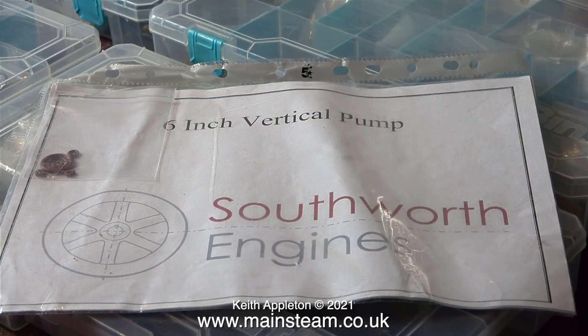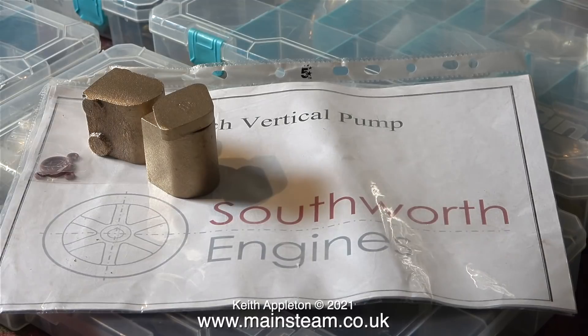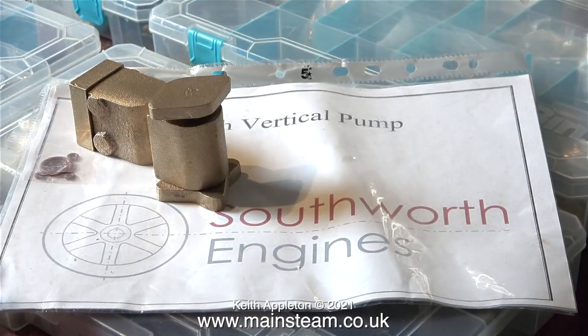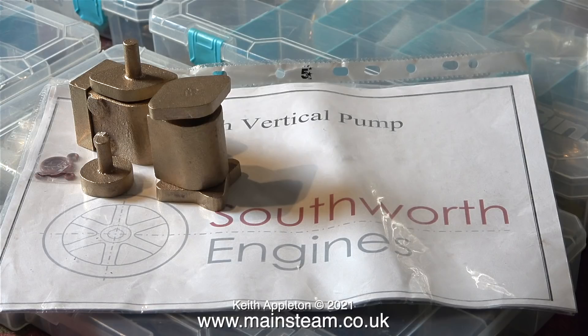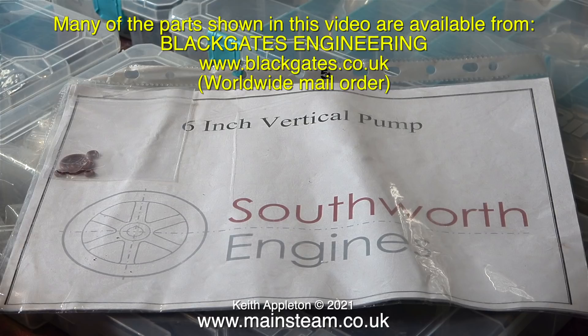In one of the packages was a Southworth Engines 6-inch vertical pump kit, complete with the o-ring set and all the gunmetal castings. As Black Gates Engineering actually owns Southworth Engines, I would presume that this came from them — all the way from quite close to me here to California and back again. A very well-travelled set of castings. In amongst the rest of the parts I notice quite a lot of things were also originally purchased from Black Gates Engineering.